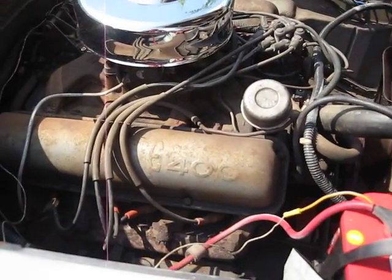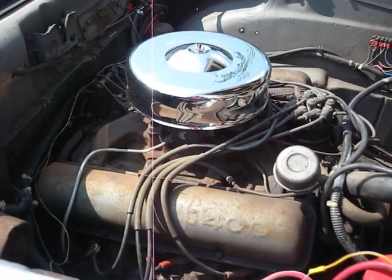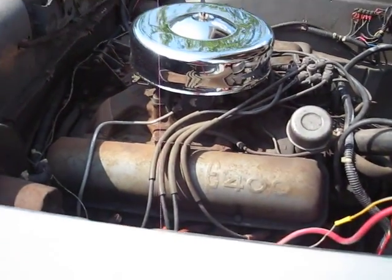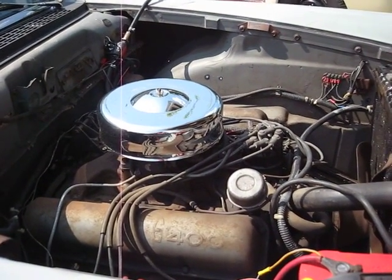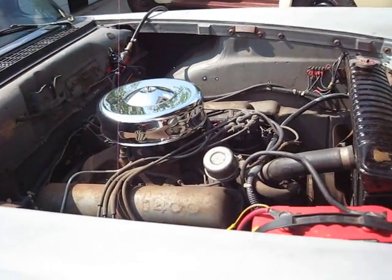This is the E-400 — they call it 361 cubic inches. We got a refurbished radiator here. It just starts right up — you just change the oil, take the plugs, got it lubed up in the cylinders, and it just kicked right off.